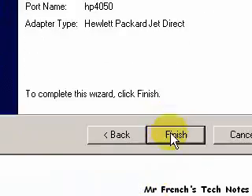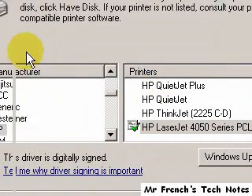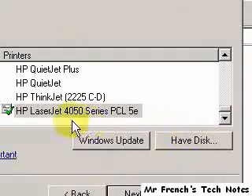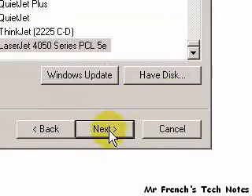Again the wizard opens up, finish. Everything went okay here. We should come up with a driver selection — it went ahead and defaulted to the HP 4050, that's fine. If you don't have the printer driver in your computer, you'll have to use have disk. Click next.